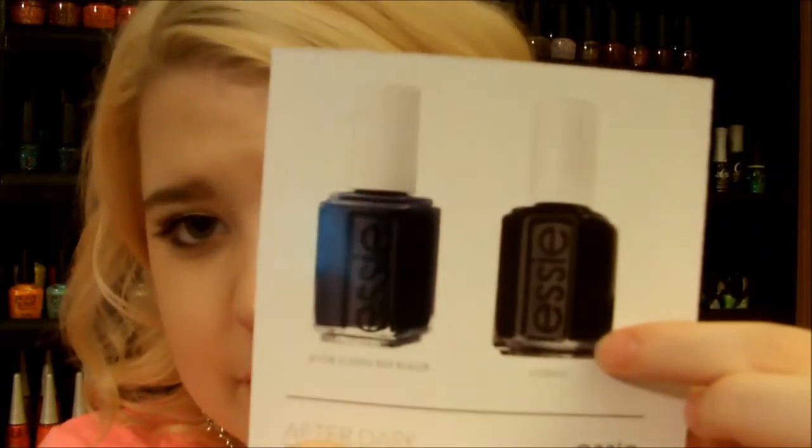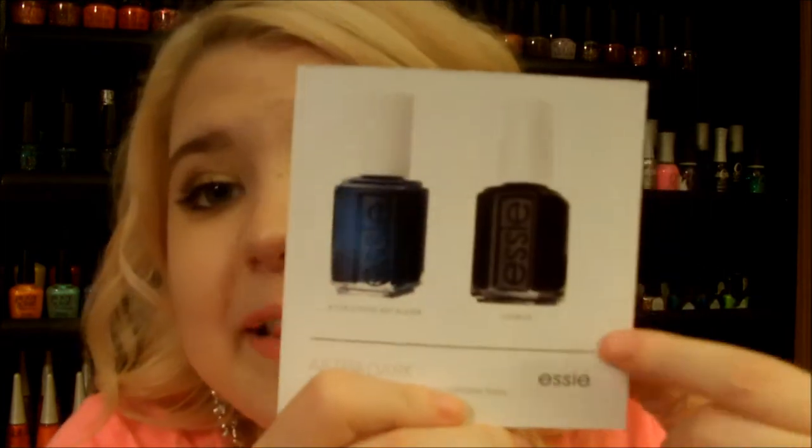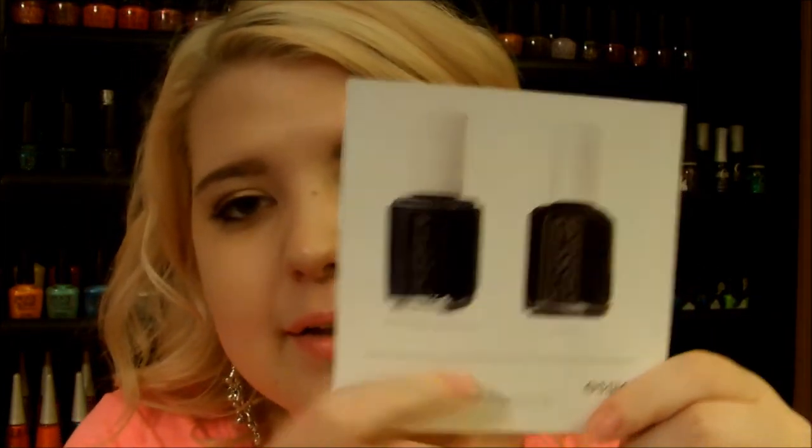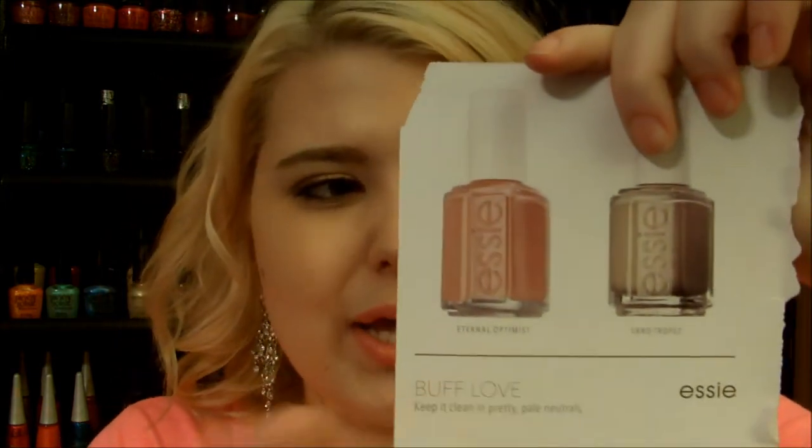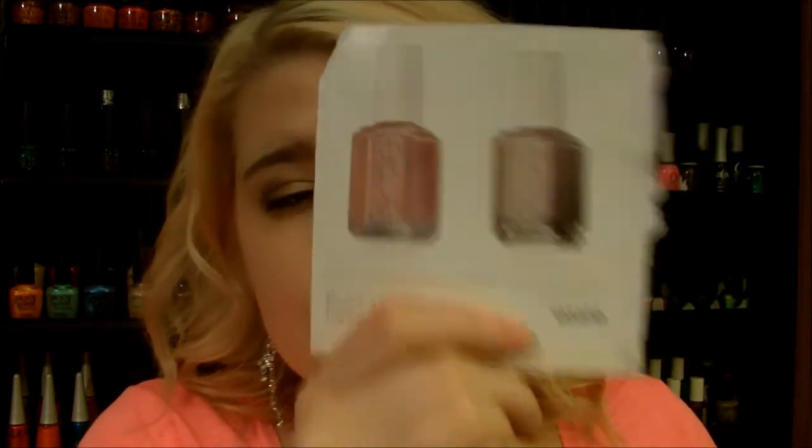So Licorice is just a basic dark black. Then there's a navy — I really like navy polish, it's my absolute favorite. If you want me to do an all-time favorite fall nail polish video, request it below. The next shade is Buff Love, then Eternal Optimist which is a really pretty nude blush shade, and then San Tropez which is a really pretty nude color, more on the taupe side.